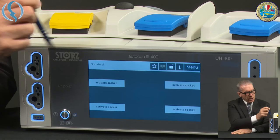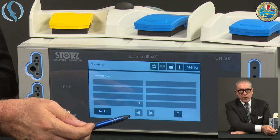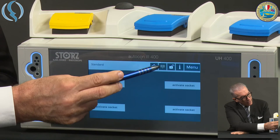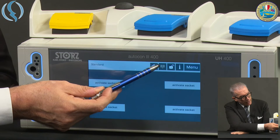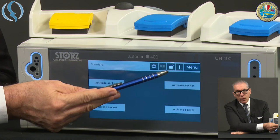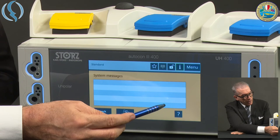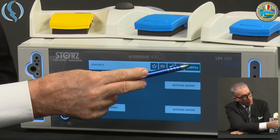Let's have a look now at the main screen, which is a touchscreen. On the upper part we see first of all a star — if you push the star, we have the favorite programs we can choose by getting into the menu, as I will show you later. Then we have a symbol that indicates if the neutral plate is connected. The lock here is open, meaning we can modify settings; if we push it, it goes into lock mode. There is also a high-alert information icon — any problem with the machine would be reported here. And finally, the menu.